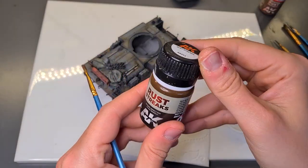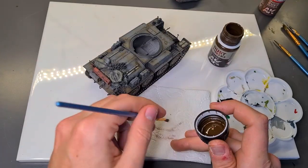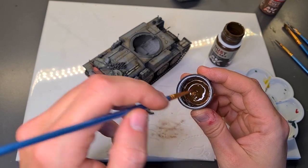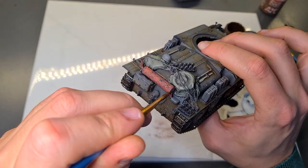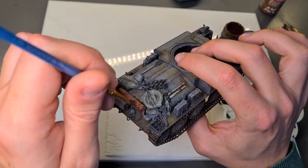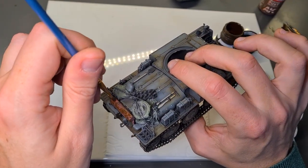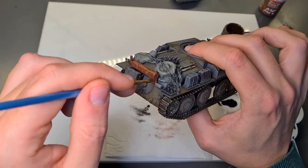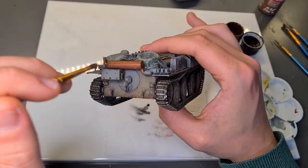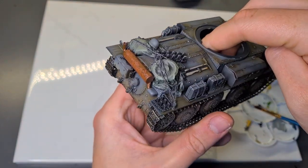When you're happy with the coverage, leave this out to dry. Next up is the same process with the Rust Streak wash. We again take the clumped wash particles from the cap and stipple it on with a brush, covering about 80% or so of the exhaust while leaving some of the previous coats to shine. Our exhaust is starting to look nice and rusty already — let's leave this out to dry before applying the next layer.